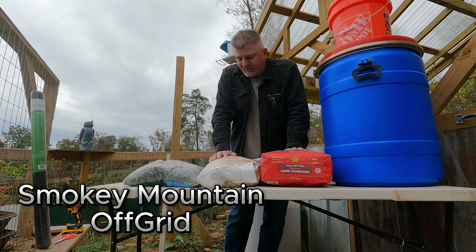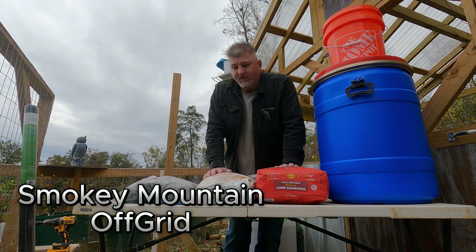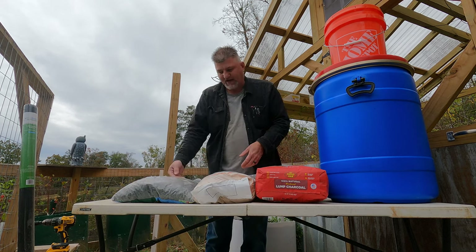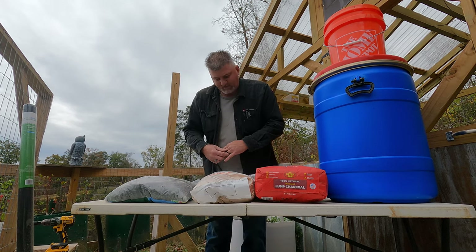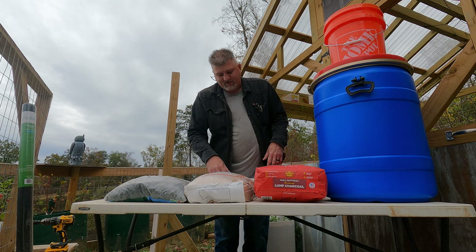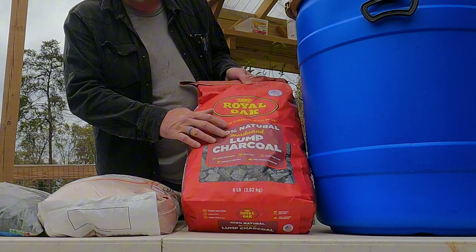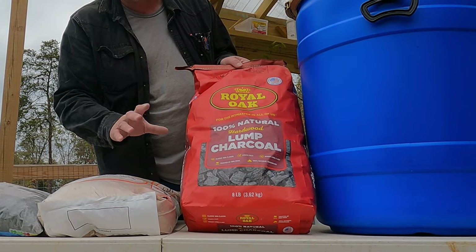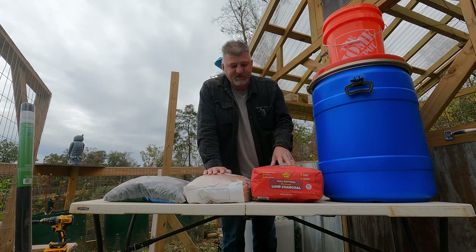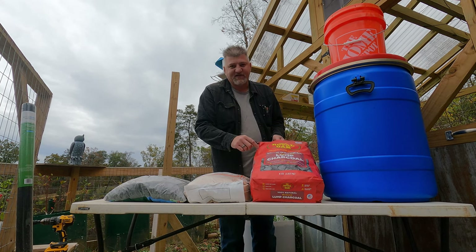These water filters are pretty simple to make. The ones we make last for years and years. All you're gonna need is some gravel — we went to a big box store and bought a bag of gravel — and then a bag of sand. Any sand will work: play sand, construction sand, as long as it's sand. Then you're gonna get charcoal. This is lump charcoal with no lighter fluid — it's made from natural hardwood, actual chunks of burnt wood, not briquettes. You definitely want this kind.